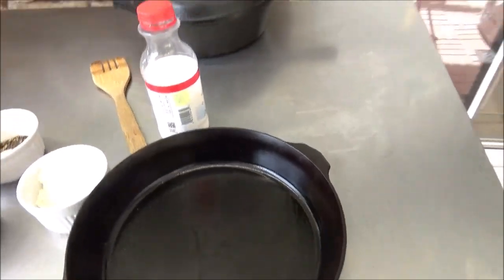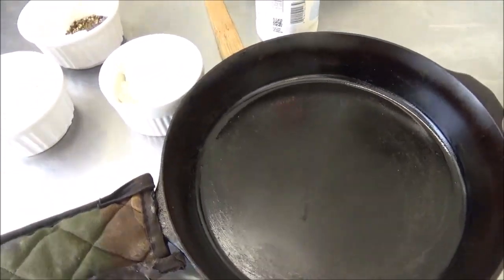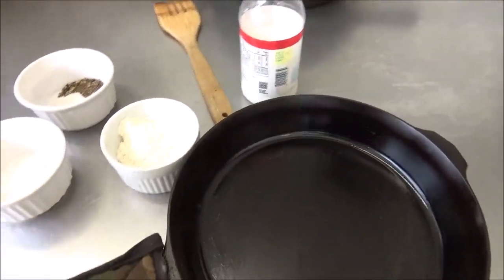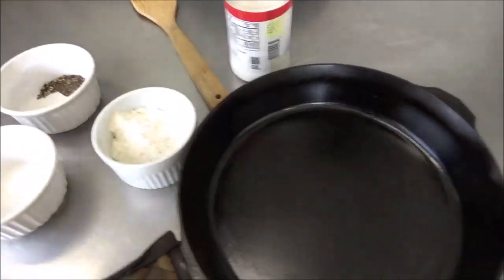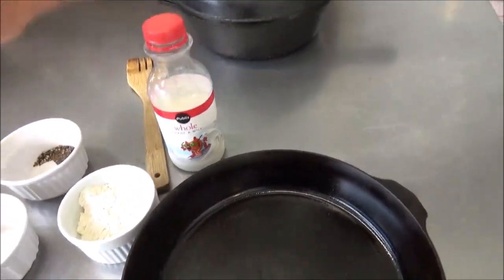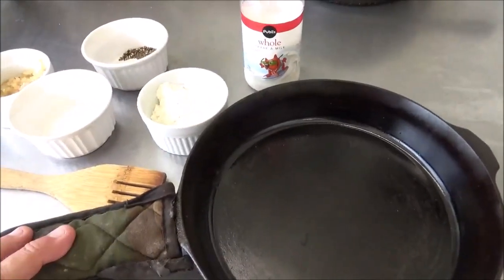Now I'm sure there are a thousand different variations on this basic gravy. This is the way I've always been taught to do it — there are bunches of variations. This is my old grandma's way, just the way she did it, and it's delicious.